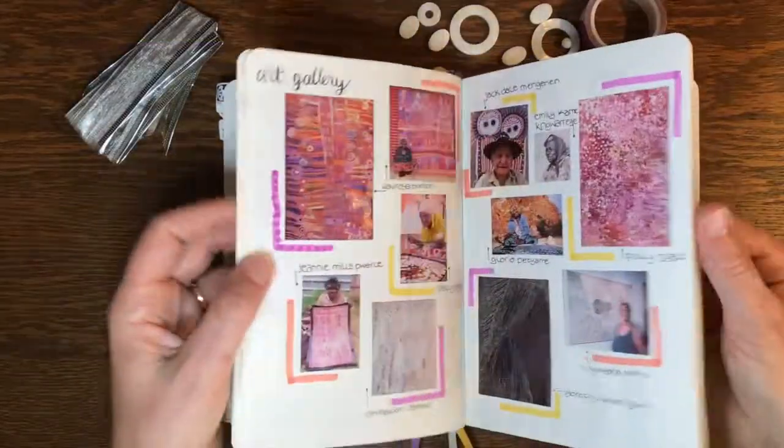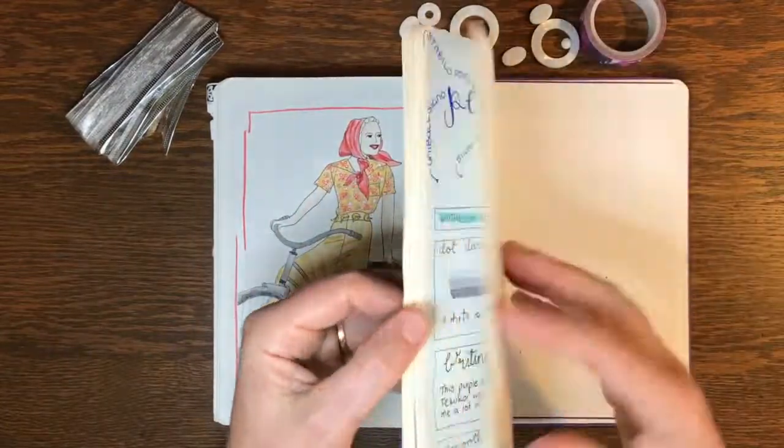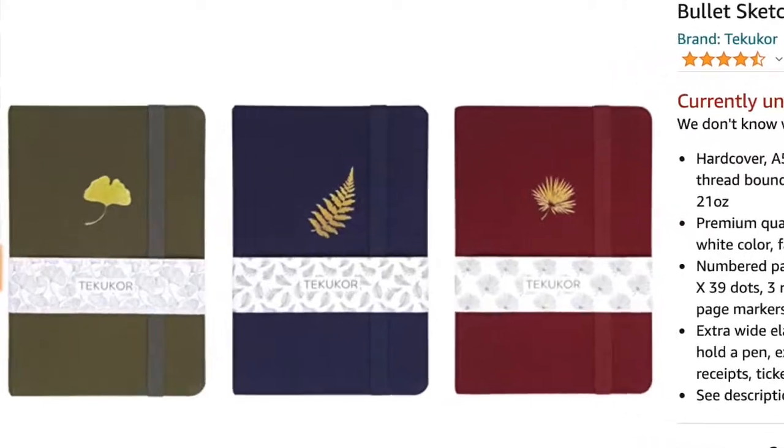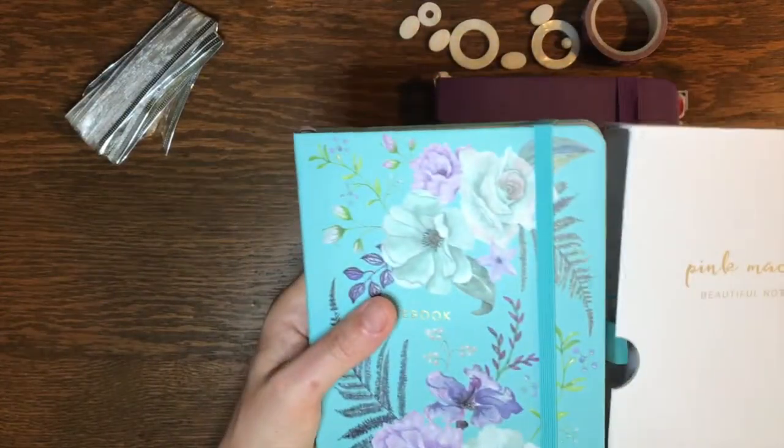There is no information available about the company, nor is there any information about why their 160 GSM journal is no longer available. The Pink Mackerel journal is made by Tecucore and I'll review that one soon.